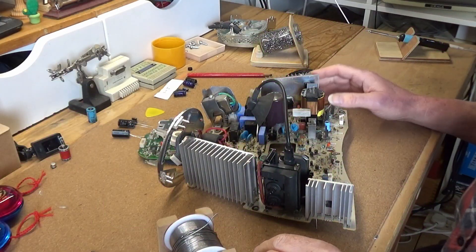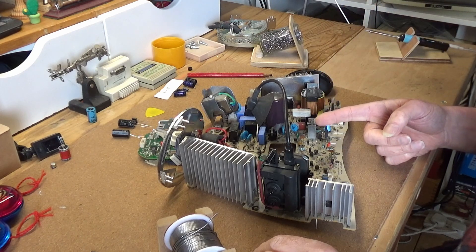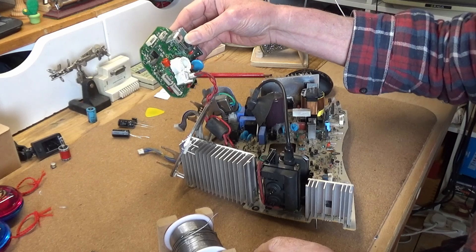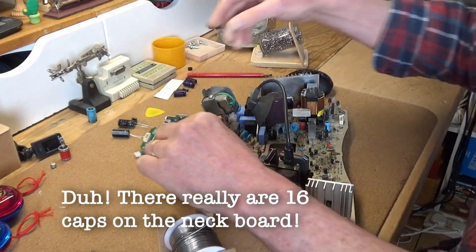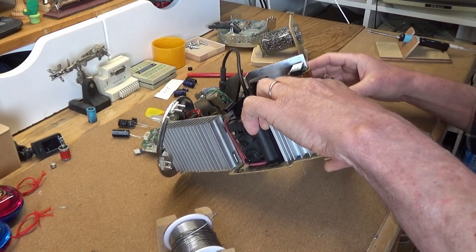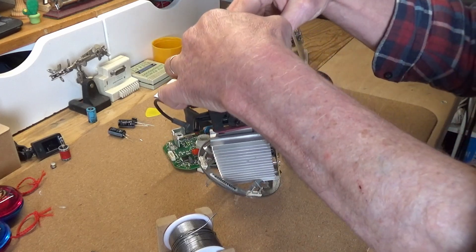So the next step is to solder in no fewer than 33 capacitors on this board and 15 electrolytic capacitors on this neck board. The first one in place here is a 220 microfarad 63 volts.